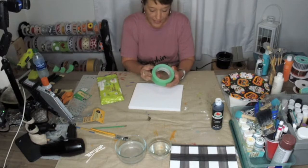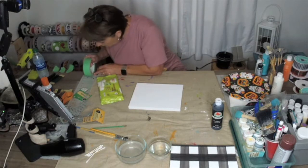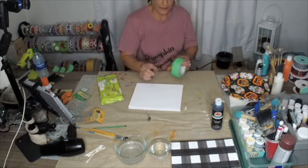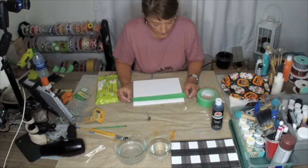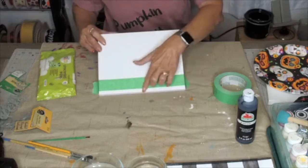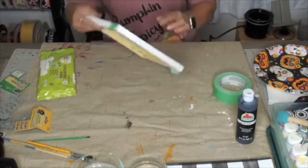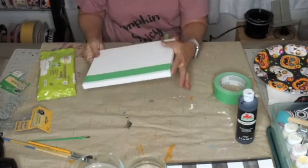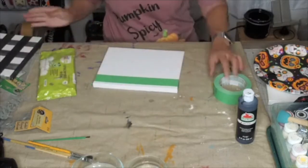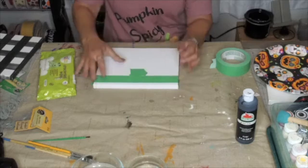I took some painter's tape — not going to lie, this is not the stickiest painter's tape in the world. If you prefer your blocks on your buffalo plaid to be smaller, get a narrower tape. Based on the size of this 8x10 canvas, I brought mine in just a little bit from the edge. I put the tape over the edge because I like my edges to be painted, so the black goes around the edge as well. Then I take another piece of tape and use it as a spacer to know where to put my next piece.